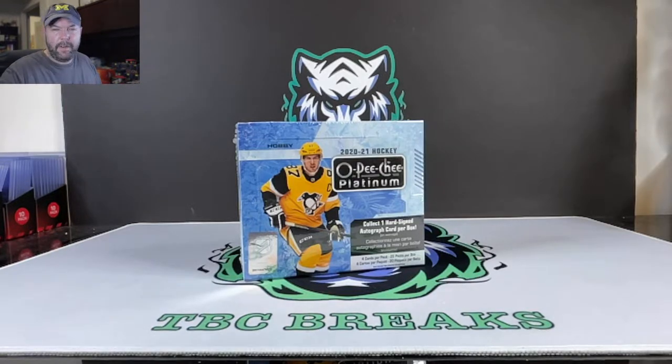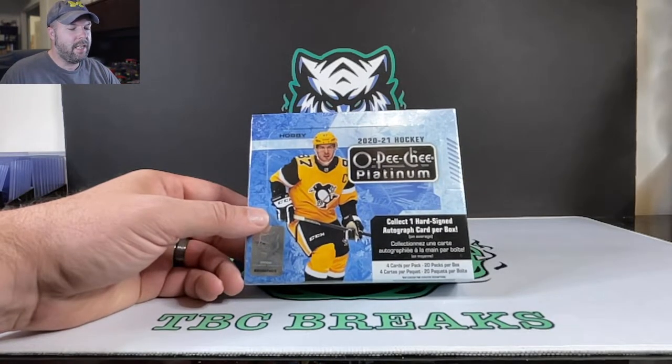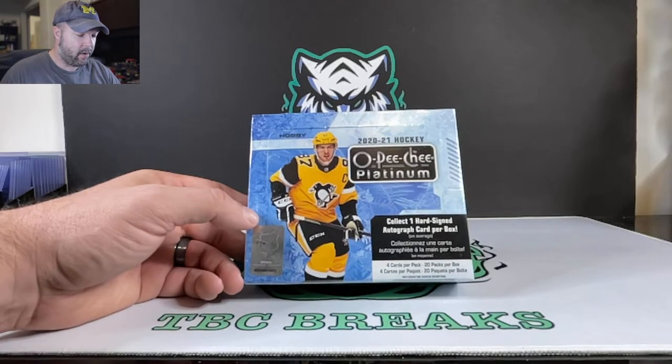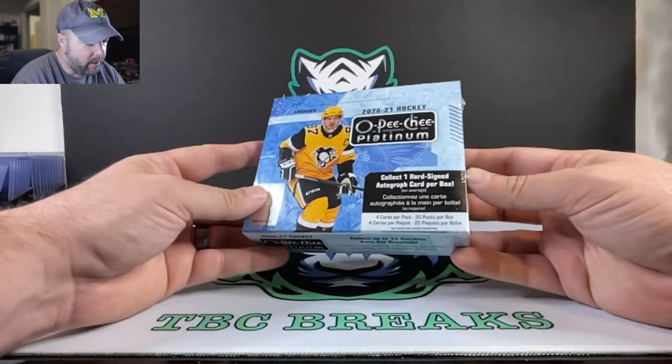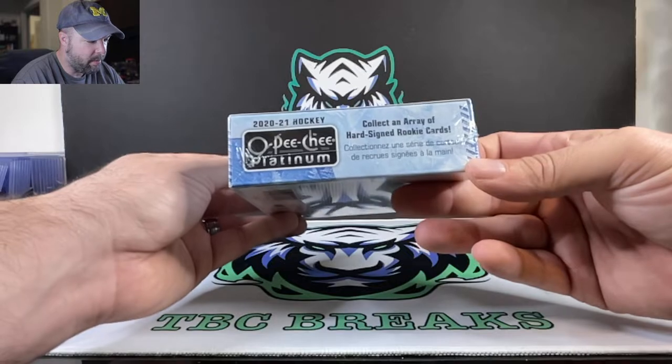I've been fiending to rip open some cards, so you'll probably see a couple videos with similar setups, because I've been having this hankering since vacation to open some cards on camera for you guys. This time we got some 2020 hockey — it's the OPC Platinum Hobby Box. One hand-signed autographed card per box, 80 cards per box — 4 cards per pack and 20 packs per box.